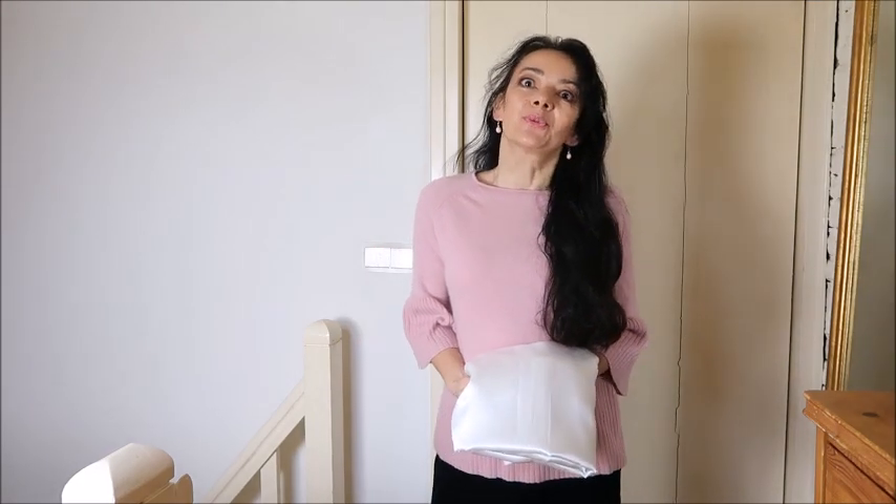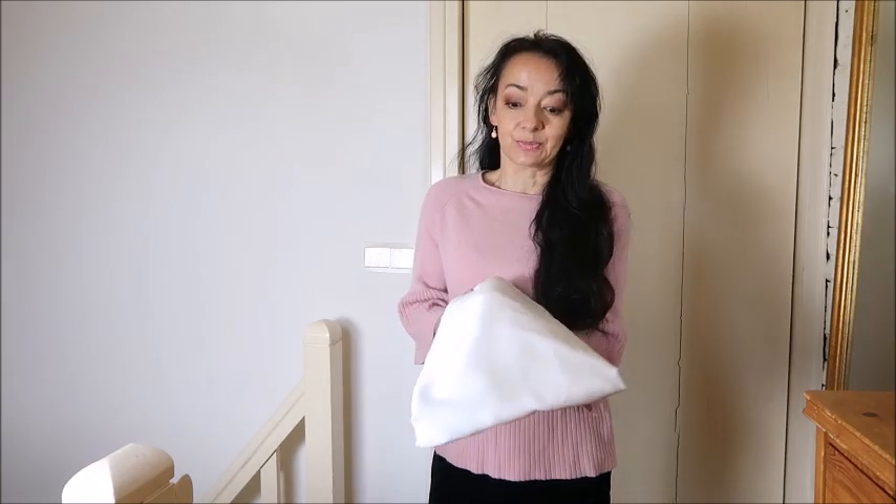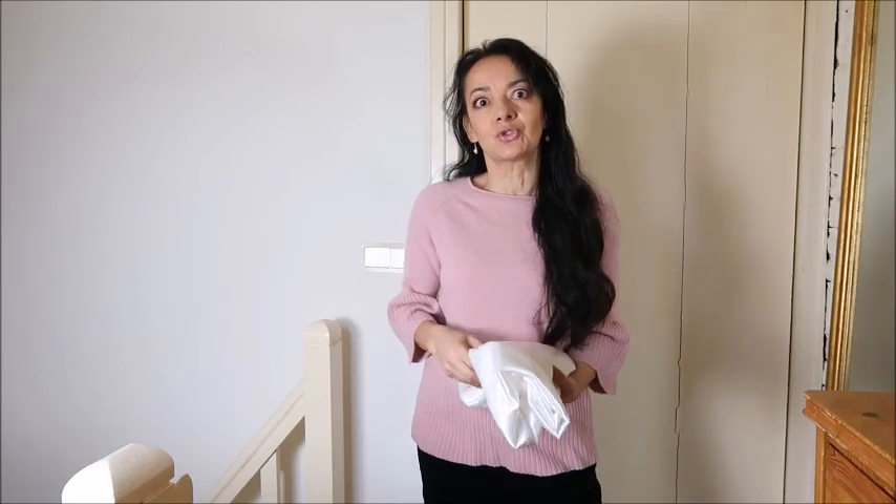Hello everyone and welcome back to my channel. In this week's Make What You See In The Shops we're going to make a blouse out of satin, and I have this beautiful white one. It will be the blouse that I showed you in the preview a few weeks ago.